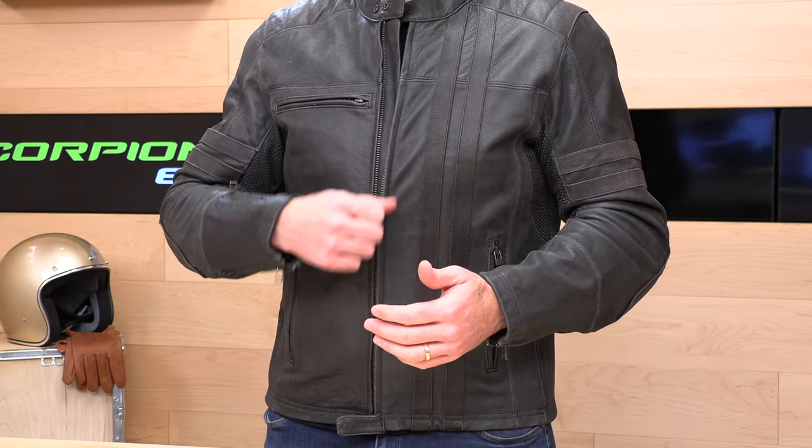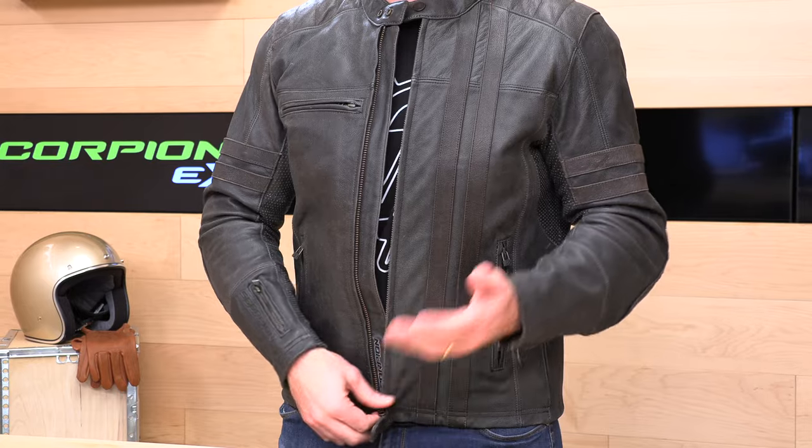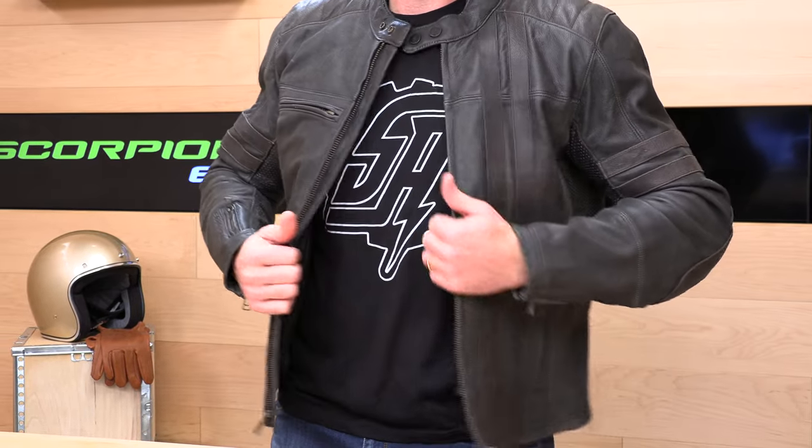I would say it runs pretty true to size, and this is with the shoulder and elbow armor installed, so you don't have to worry about that. The shoulder and elbow armor does come with the jacket. Now, if I wanted a little bit more of a comfort fit, extra large would probably work out okay as well.